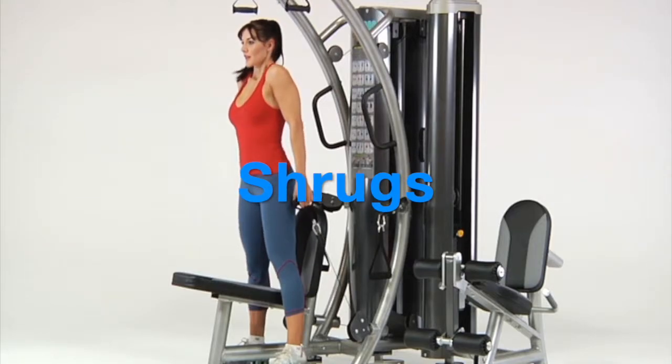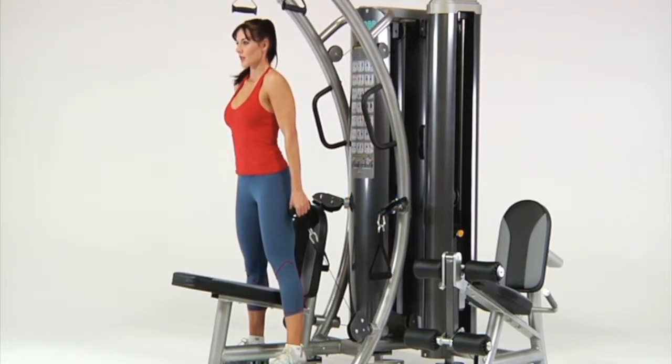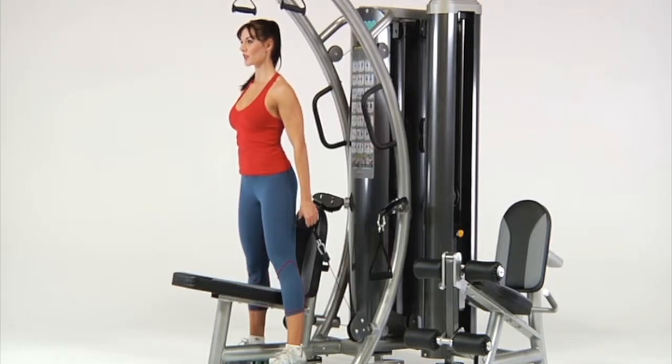Shrugs. While standing, grasp both lower handles with arms outstretched at the starting position. Raise your shoulders upward as high as possible while keeping your arms straight.